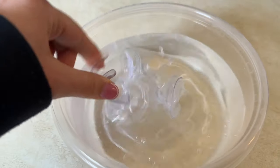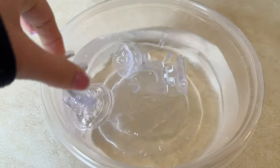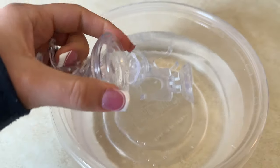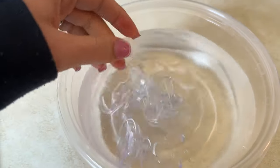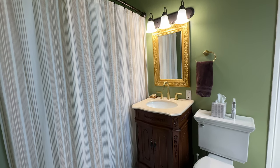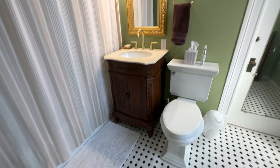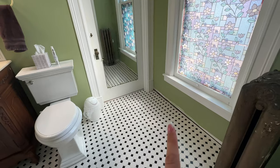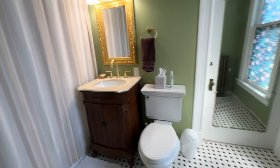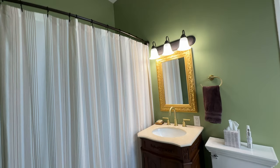I'm soaking the shower curtain clips in vinegar water, and I might also take an old toothbrush and scrub them out — then they'll be clean and ready to go back in the shower. We are done! Here is the result: I washed the bathroom rug and put a clean hand towel out. Also, don't mind the trim — this bathroom was completely renovated and we just haven't gotten to the trim yet. I hope you guys enjoyed this video, I'll see you next time, bye!